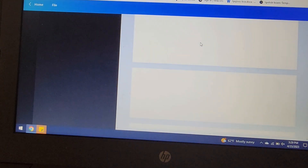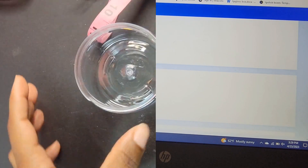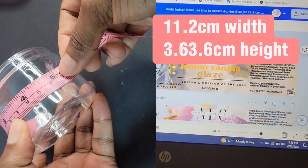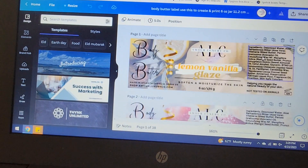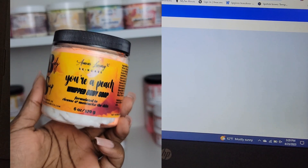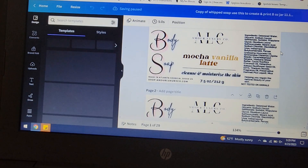For my skincare business I have two different size jars that I use for either my body butters, body scrubs, or my whip soaps. My body butter is a six ounce jar, so what I went ahead and did is measure the length as well as the width of the jar and created a design. I also have labels that I created for my whip soaps — my whip soaps are a taller jar, about a 10 ounce jar, so I went ahead and did the measurements for that jar as well.